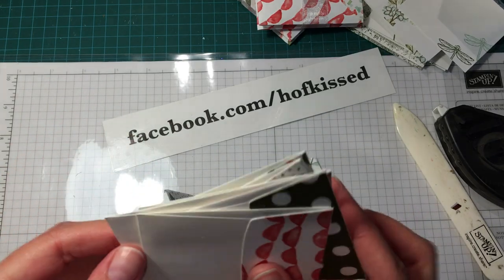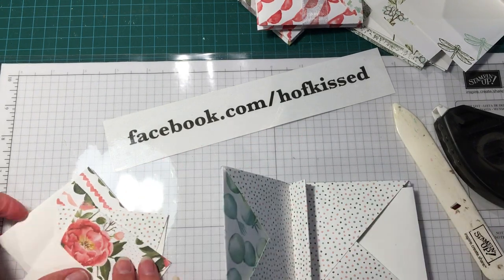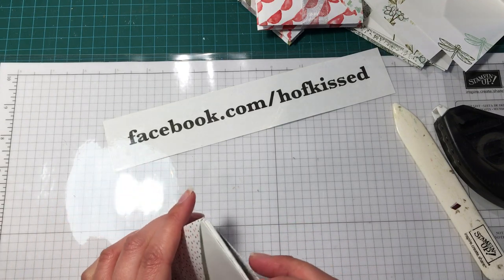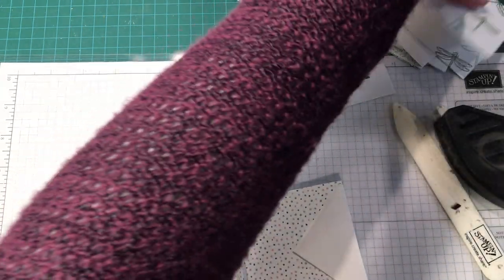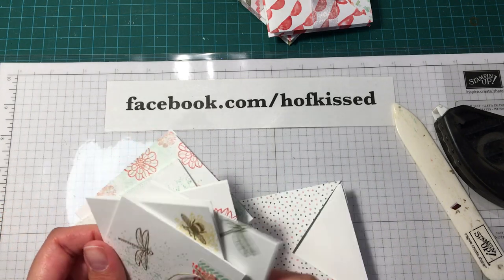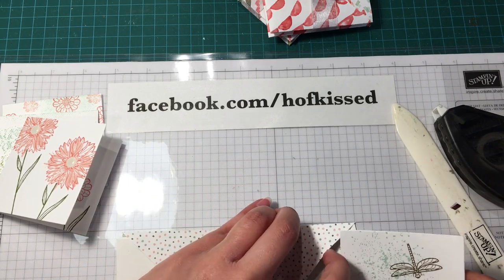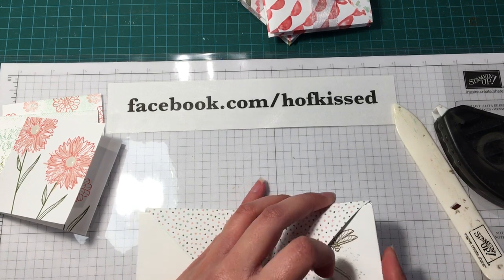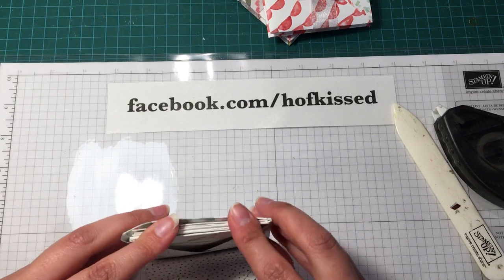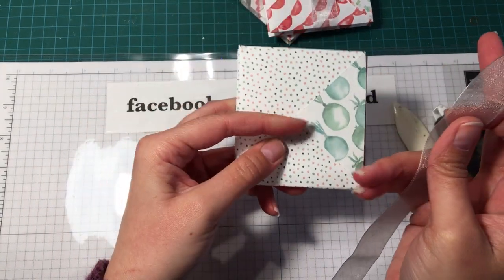Open it up and take three envelopes on one side — those get tucked in there — and three envelopes on the other side. Then take three note cards and tuck those in, and the other three note cards on the other side. Give everything a nice little push and close it up.